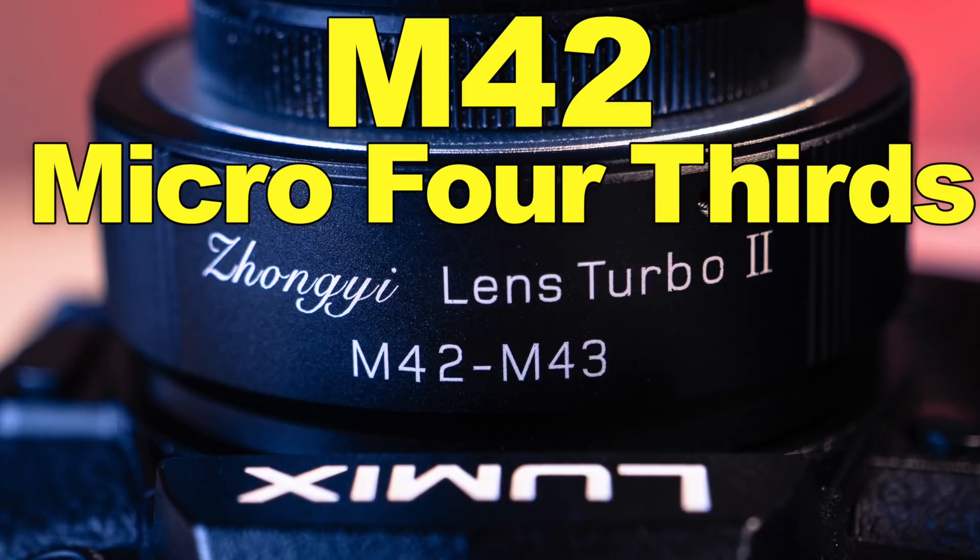Good morning and welcome to PhotoJoseph's PhotoMind, the first live three-times-a-week show here at YouTube.com/PhotoJoseph, all about photography, video, live streaming, and all things related — normally, usually, almost always at 9:30 a.m. Pacific Time, Monday, Wednesday, Friday.